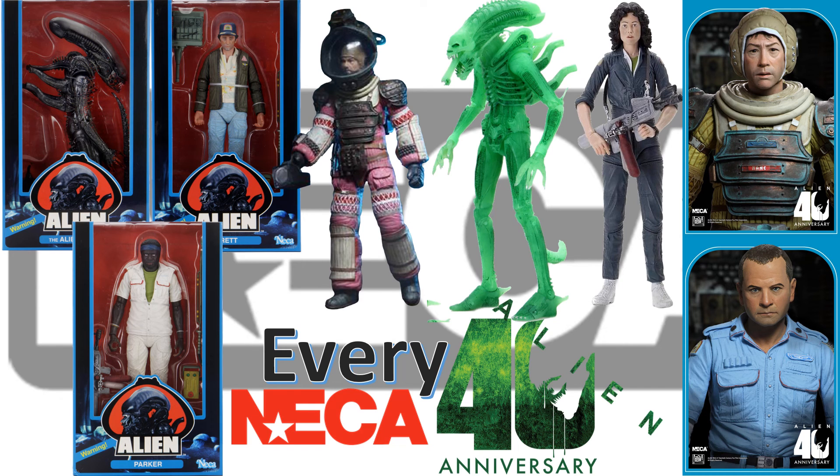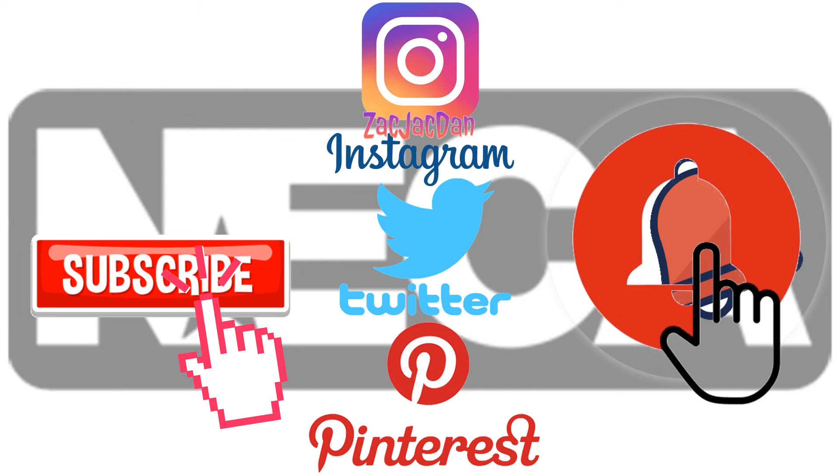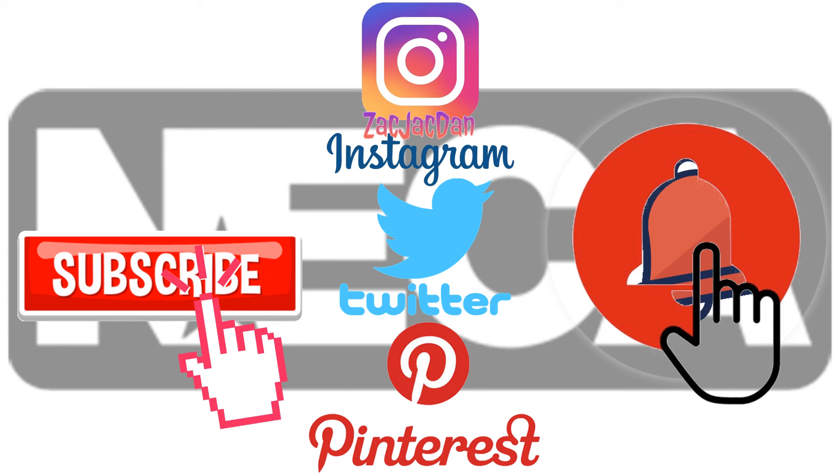So guys, I hope you enjoyed this video. Leave any comments, hit that notification bell if you want to be aware of any new videos. Subscribe to the channel if you haven't already, hit that thumbs up and I'll talk to you guys later. Don't forget to check me out on Instagram, Twitter, and Pinterest — you can find all the photos from these videos there.